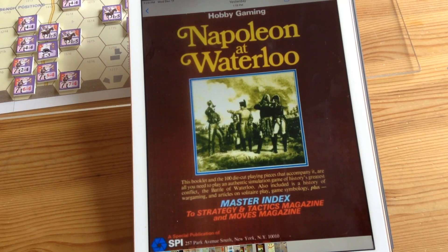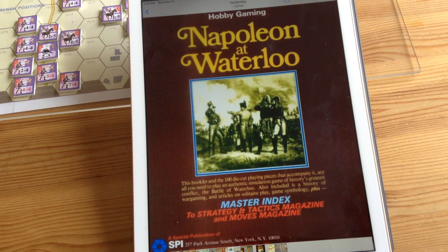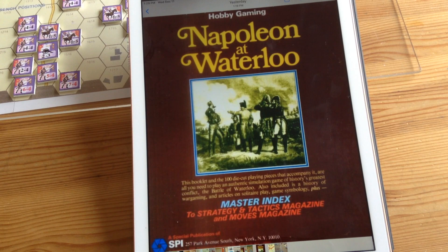We're going to be looking at the game Napoleon at Waterloo. It was designed by Jim Dunnigan, who was the president of SPI at that time. It was actually given out as a free game for all people who subscribed to S&T Magazine. I remember getting my game in a very plain brown envelope. It was a very plain looking game, and it was meant to be an introductory game to the wargaming hobby.